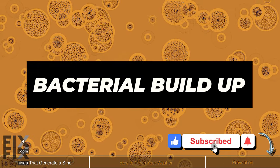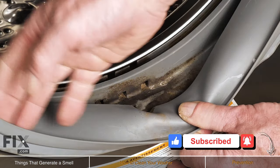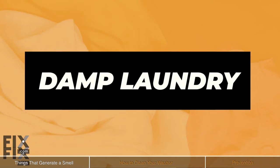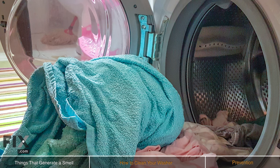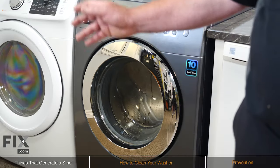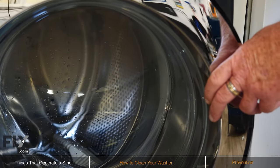Bacteria buildup: as soap scum builds, it creates the perfect breeding ground for bacteria, producing bad smells and even mold. Our third item is damp laundry — times when you're not able to quickly get your laundry out of your washer and into your dryer is going to create a bit of an odor. Our last item is leftover moisture. Manufacturers advise that you leave that door open just a little bit to allow that tub to dry out when you're not doing laundry.